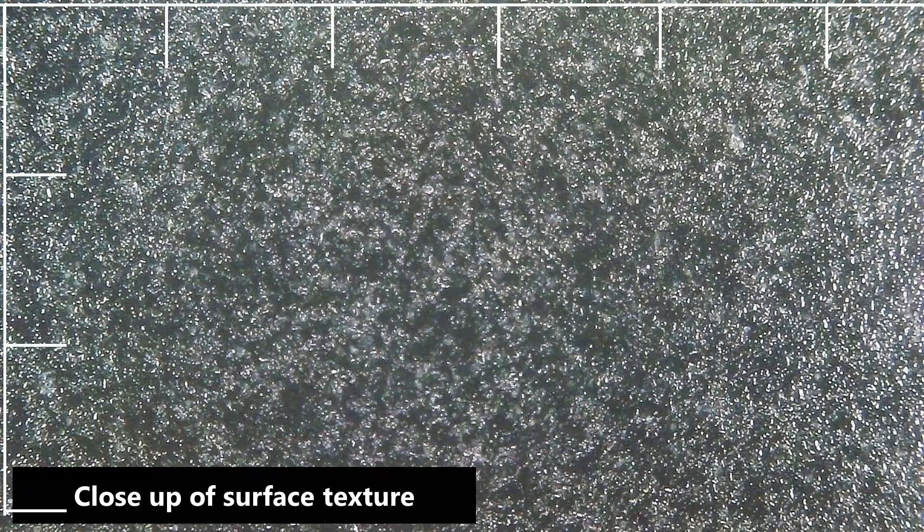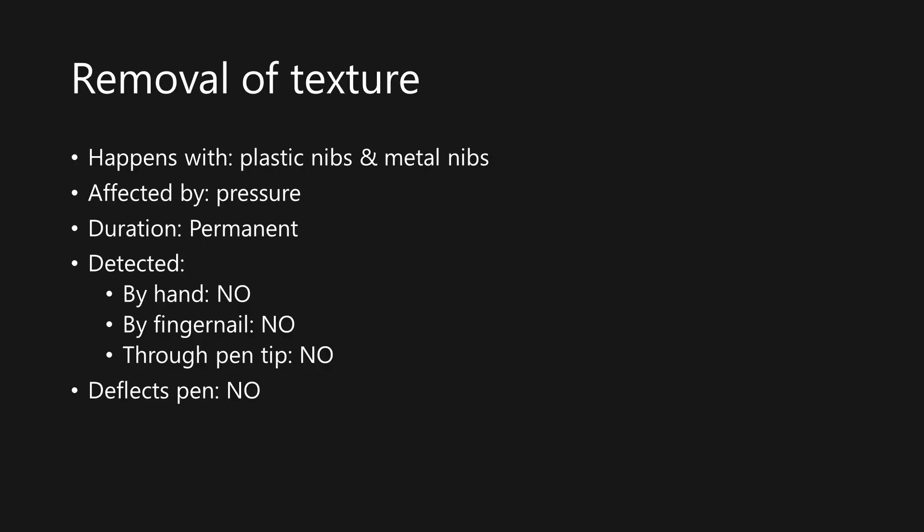The surface texture is clearly visible. One of the first things we'll observe when using any kind of pen on a surface that has texture is that the texture is eroded. This will happen with plastic nibs and metal nibs, and it will happen more if you're pressing down harder. The erosion of this texture is permanent, but it is benign because you can't feel it with your hand or fingernail or with the pen, and it will not deflect the movement of the pen, so it does not damage your drawing experience.